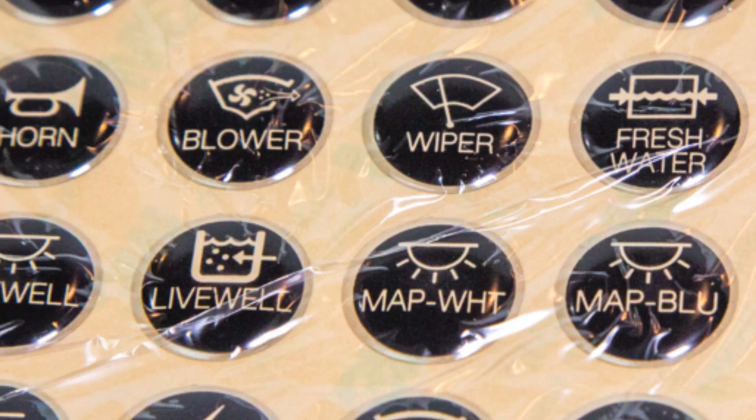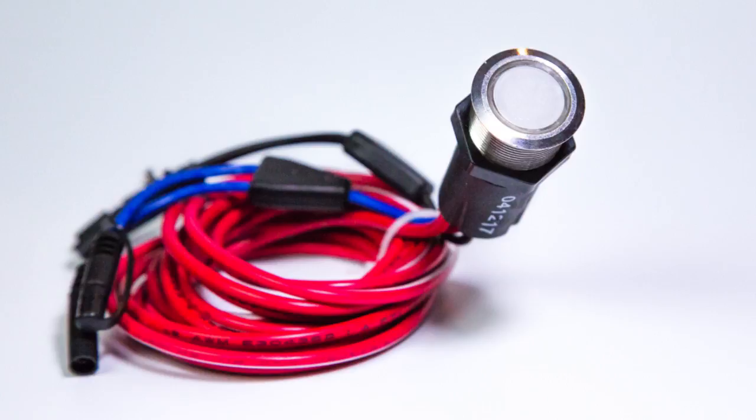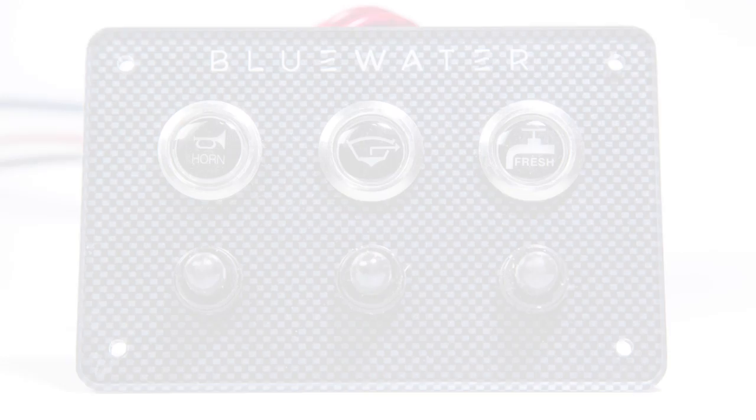Activation of the blue LED can be wired any way you want — by ignition, a separate switch, or any other configuration.